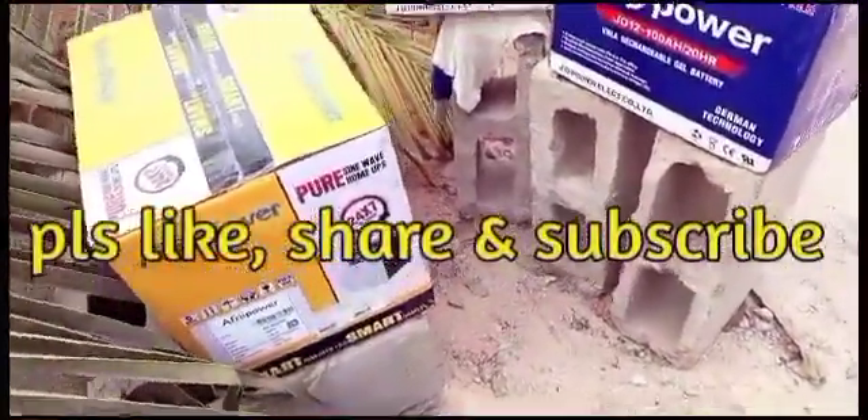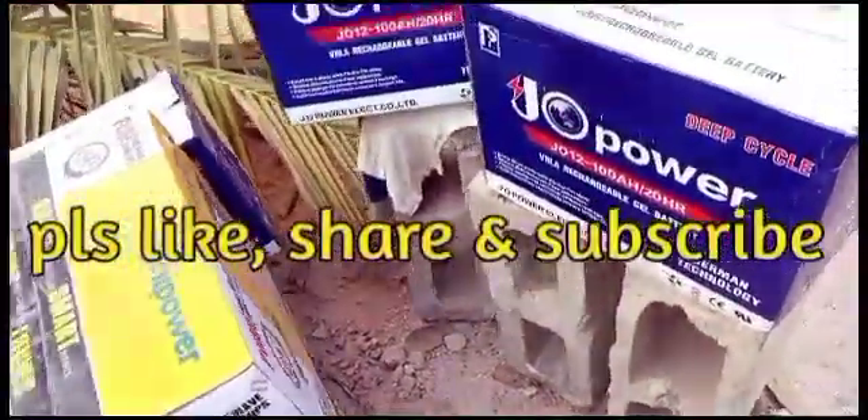Please do not fail to hit the like button, subscribe, and share. Have a nice day. Ike Felim here — bye.